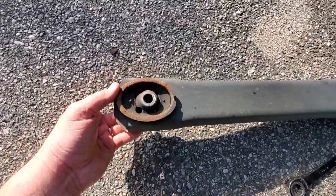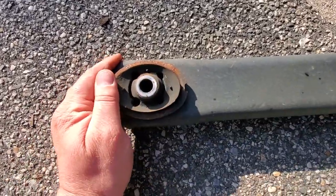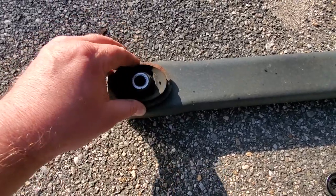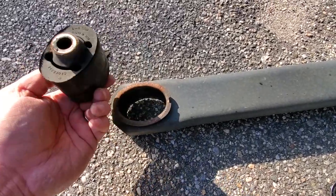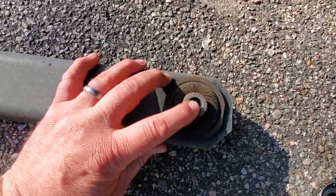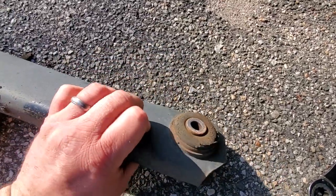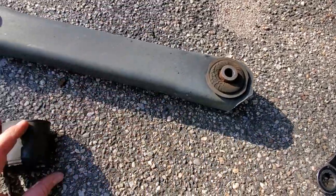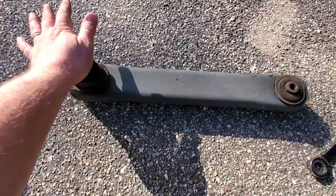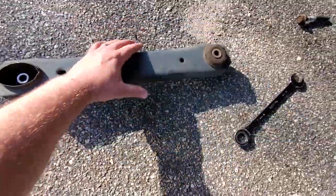Let's take a look at this thing outside of the vehicle. This bushing looks shot — look how loose it is. Look at this — it comes right out! No wonder I was scared to drive this thing. Look how rotten these bushings are — way too much play. This thing was all over the road.